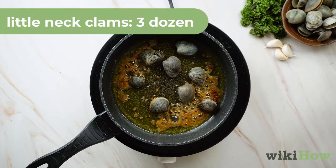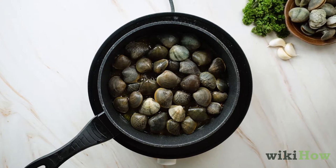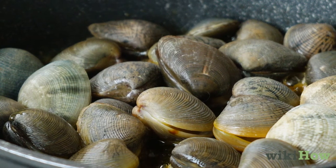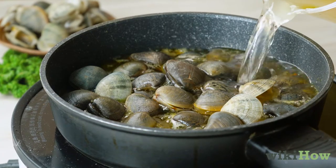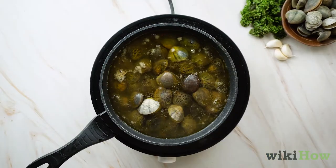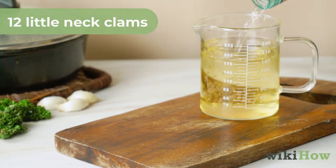While your wine is coming up to a boil, add your three dozen little neck clams to the skillet with your butter, garlic, and lemon juice. Gently stir the clams until they are all evenly coated with butter. Pour the boiling white wine gently into your skillet with your clam mixture. Use one cup (0.24 liters) of white wine for every 12 clams.